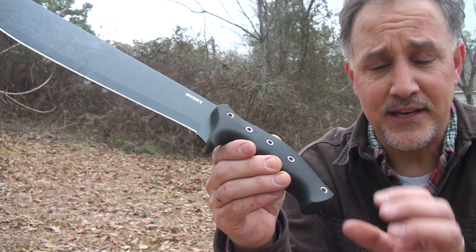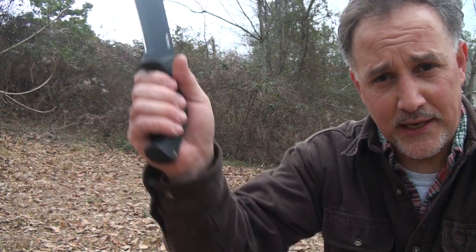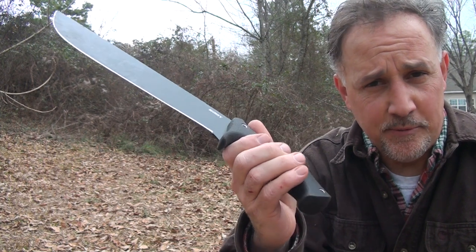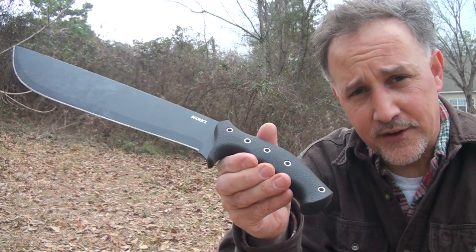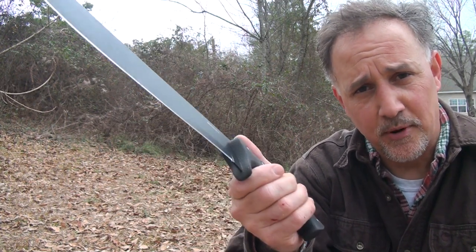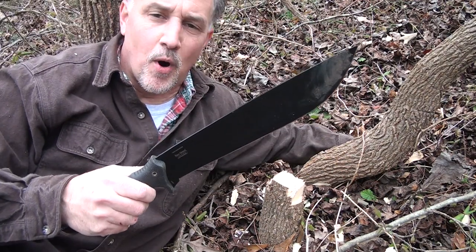One thing I would highly recommend is to get a lanyard, because when you're swinging this, you don't want it to let go. There were a couple of times where I was swinging it and bringing it down — I could have cut myself if I hadn't been more careful. So be careful out there, guys. It's really important. Get a good, firm grip. Hold on to that blade, because not only could you get hurt, but you could hurt someone with you.